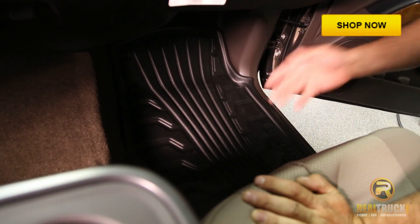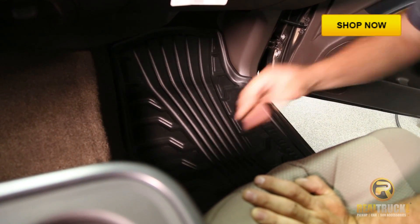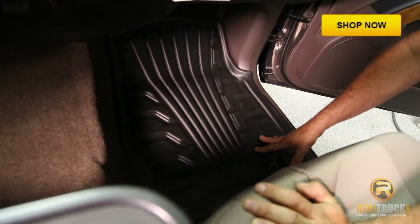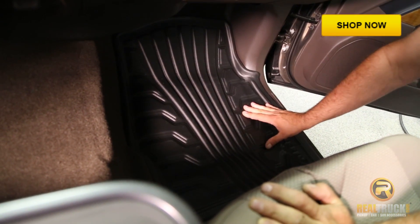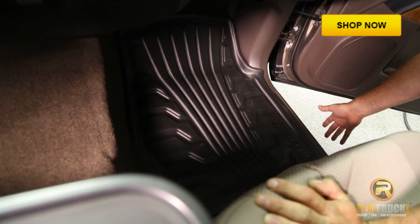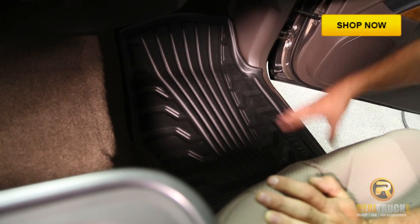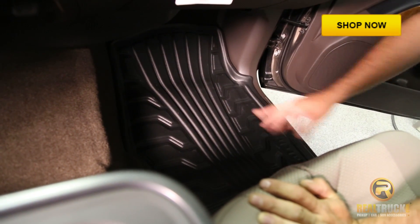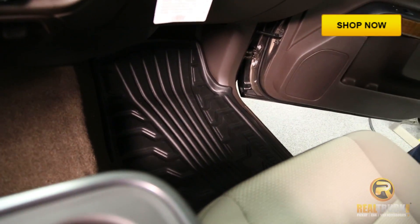All right guys, you see how quick and simple it is to put these in your truck. Very awesome floor mats. They're going to protect your factory carpet. All the stuff is going to run out the side, over the rocker panel and onto the ground, staying off your factory carpet. Easy to pull them back out to wash them, clean them up, put them back in the truck, and you're ready to go.